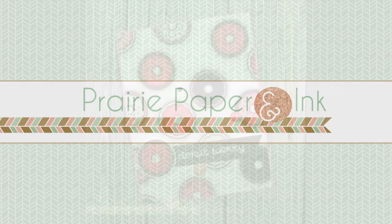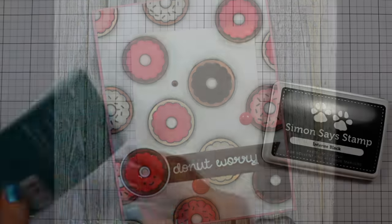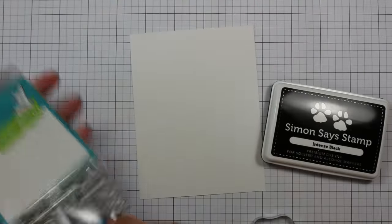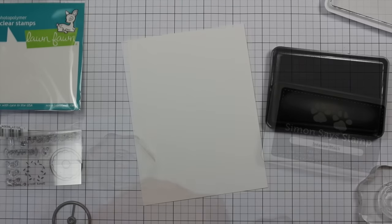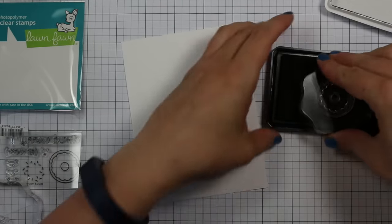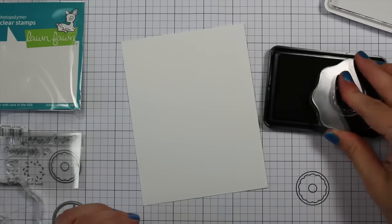Hello everyone, Amy here with Prairie Paper and Ink. For today's card I finally pulled out my little Lawn Fawn Donut Worry stamp set that I showed a while back. It's high time I started using some of my Lawn Fawn stamps that have been sitting neglected for too long.